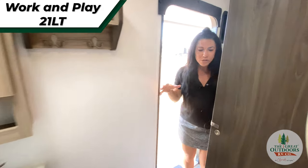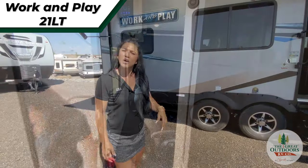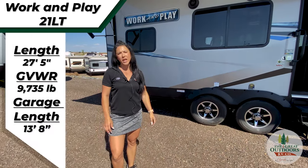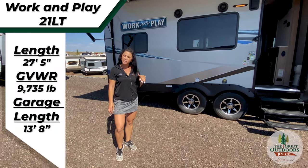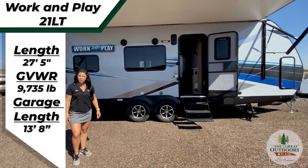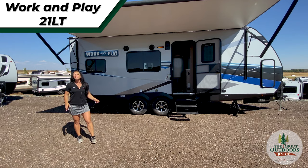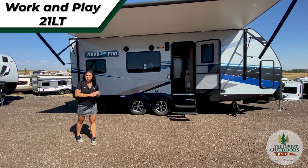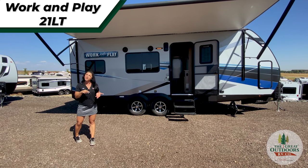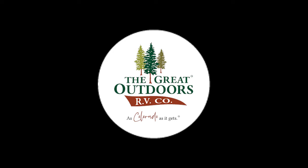I just love how small but how functional this toy hauler is. That is our Work and Play 21LT. I'm glad you guys joined us for this little showcasing of this unit. Come on down to the Great Outdoors RV and let me show you more of this Work and Play. Remember guys to subscribe to our channel, the Great Outdoors RV, and if you like this video or you have any comments, hit that like button and make a comment for me. Thanks guys, we'll see you next time.